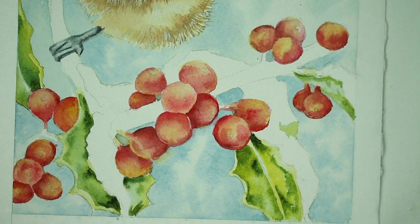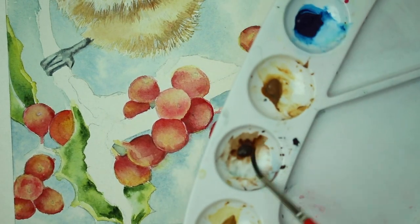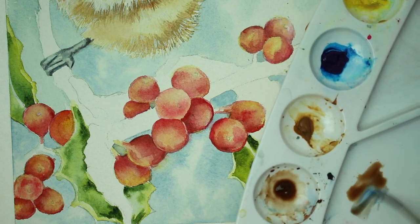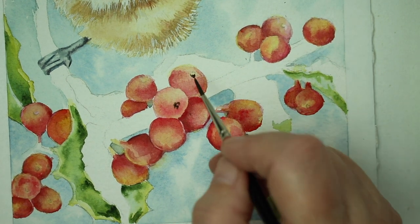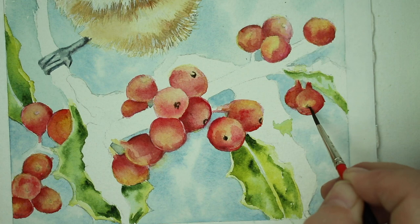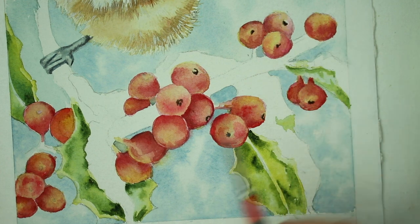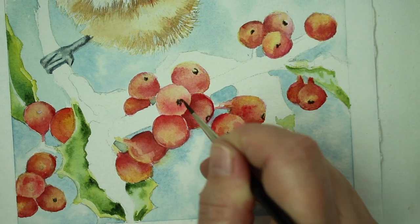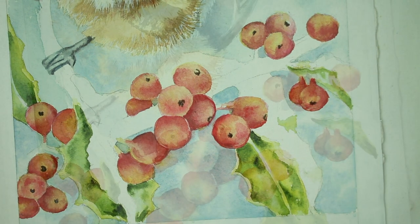Next I'm going to work on the stems. I'm taking a little bit of burnt umber making a watery mixture and adding just a touch of indigo blue, and I'm going to do the little stem end of the berries — the little belly button, or navel, whatever it's called. You just want to drop in some little dots just to indicate the little stem end. You don't want to do a dot on every single berry because some berries are facing us and some are not.